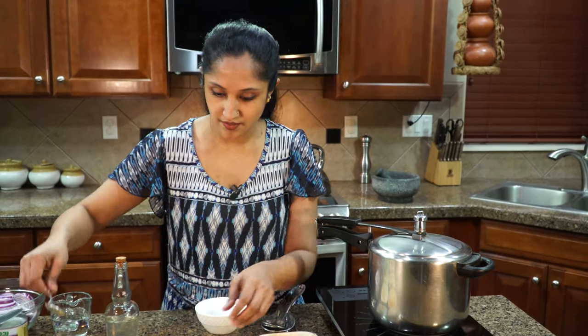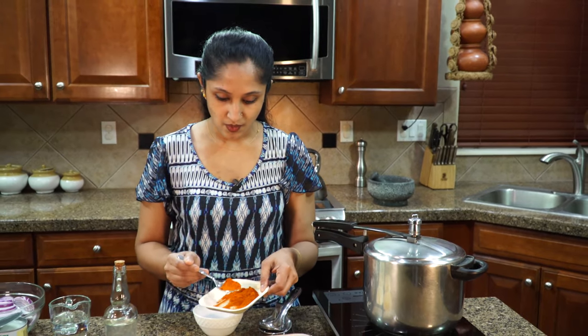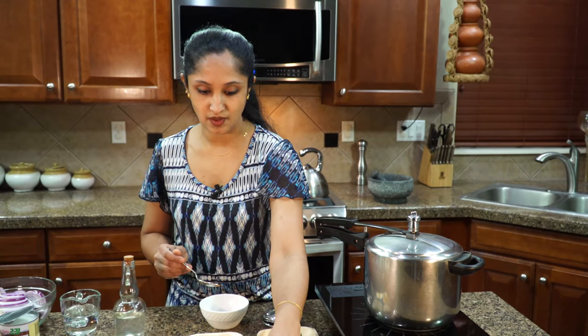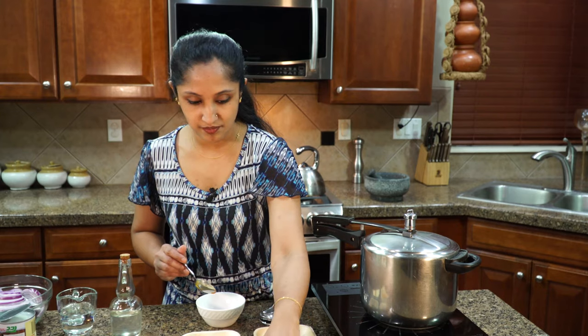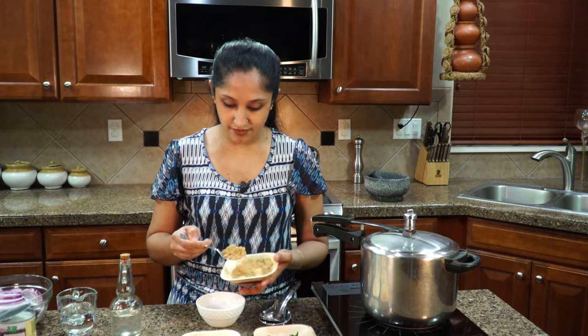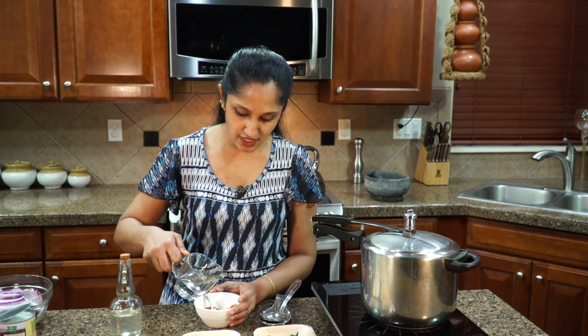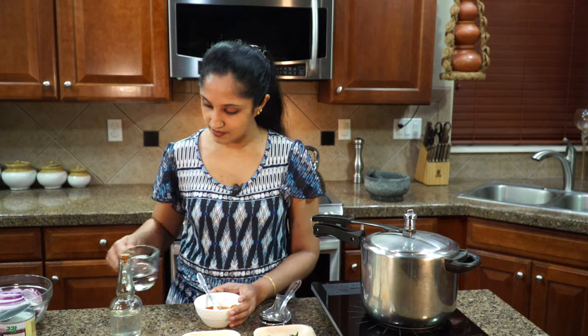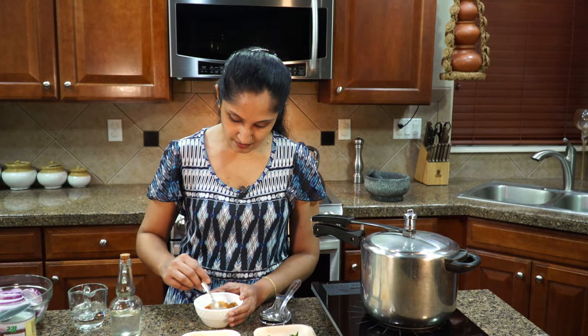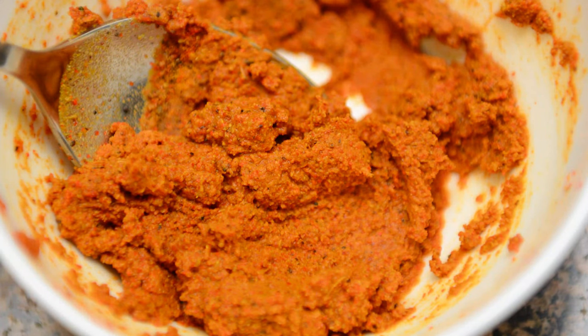On a separate bowl, we're going to soak the masalas so they don't fry in the oil. Half a teaspoon of garam masala, one tablespoon of red chili powder, quarter teaspoon of turmeric powder, and one and a half tablespoon of coriander powder — coriander powder also helps with thickening the gravy. Give it a mix and soak it in some water to get it into a nice fine paste. Keep this aside.